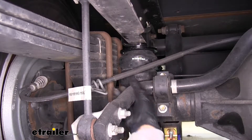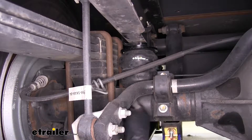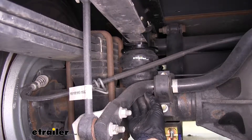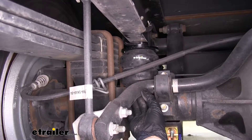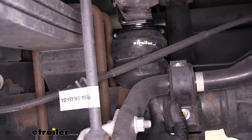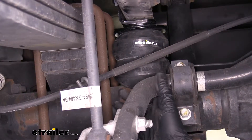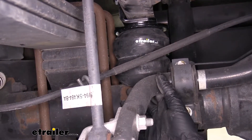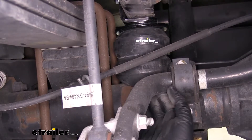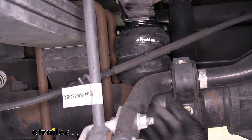Here's what our Timbrens look like once we have them installed. These are going to go in between the axle and the frame and give us all the support we need whenever we have a heavy load in our motorhome — whether we're flat towing a vehicle behind it or just have a lot of gear in the back. Our suspension is going to take a lot of strain and stress.